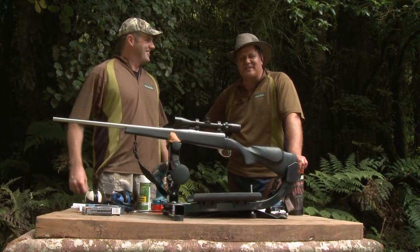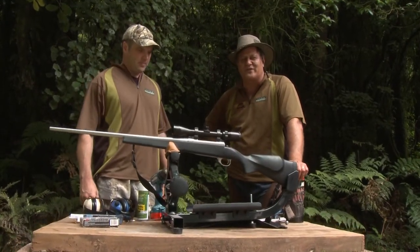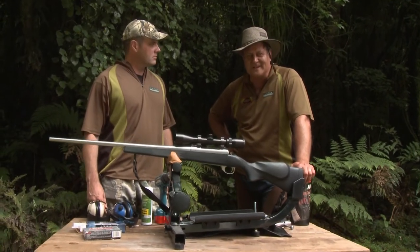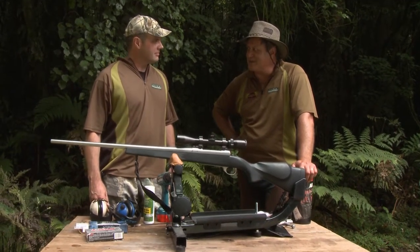Kia ora whānau, welcome back to this hunting and tips segment of Te Aroa. This week — bedding and rifle. Bedding and rifle?